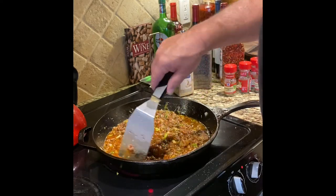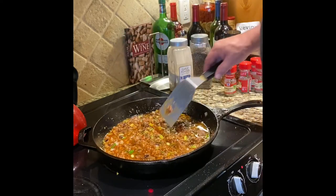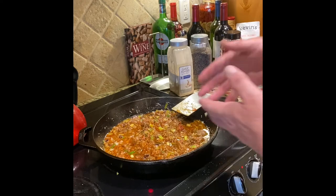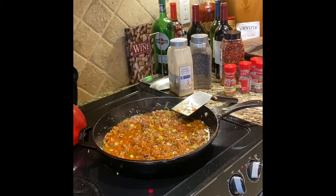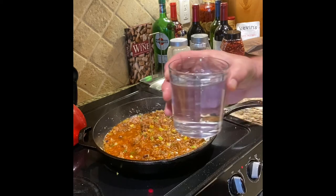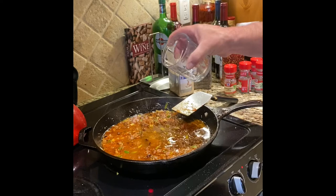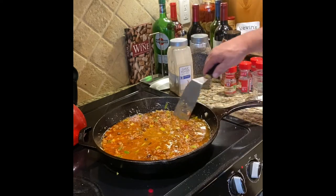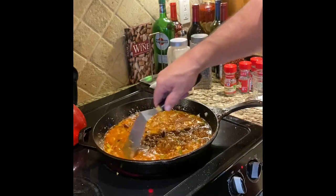Right now it's about four in the afternoon and I'm not going to eat this until about eight tonight. The steam coming off is the liquid reducing. I'll grab a little glass of water and add it as needed to keep the sauce from drying out. She looks great.